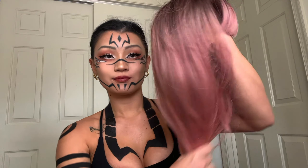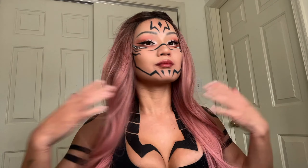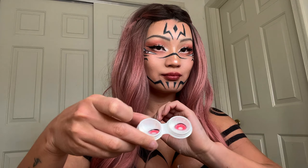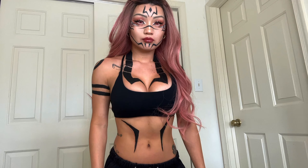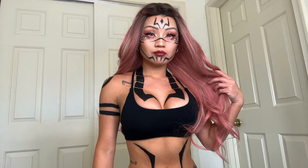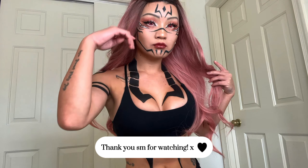Then I got this pink wig from Amazon, just like Sukuna's hair. Honestly not that great of a wig because I got it with bangs and it looked terrible, so I just bobby pinned them back and it was fine. Then I got these pinky-red contacts from Pinky Paradise — these hurt my eyes so much, they were so uncomfortable. But that's the final look and I'm absolutely in love with it. I think it turned out amazing — let me know what you guys think, and thank you so much for watching!